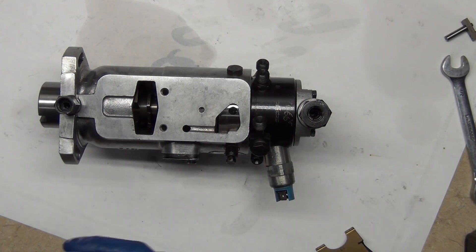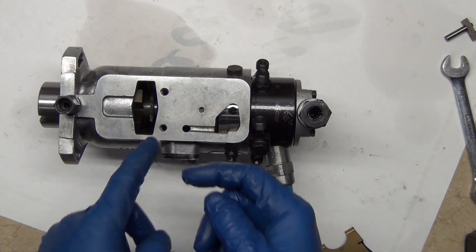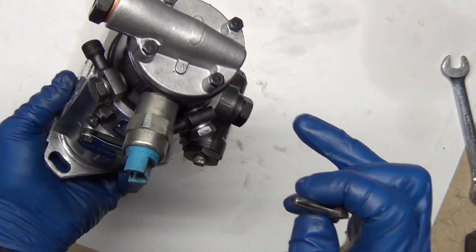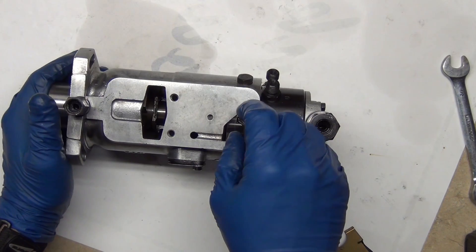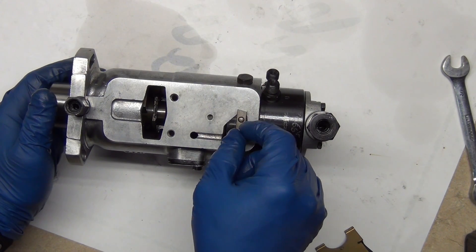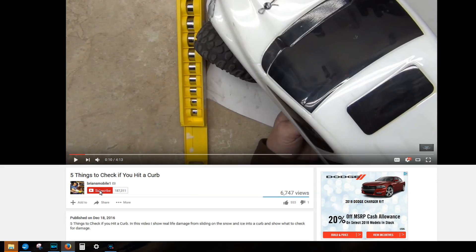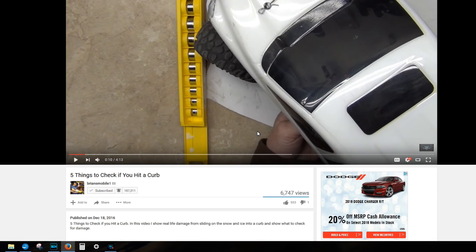Next up we're going to do the governor assembly. The flyweight basket — when the weights get pushed out by centrifugal force, it pushes this out and that pushes on your metering valve. The metering valve is the most important thing in the whole system. One thing that'll cause your vehicle not to run is the spring breaking and that piston dropping into priming mode. Another thing that can cause it not to run is varnish buildup — this can get stuck. The rest of everything else reins the pump in so you don't have a runaway diesel on your hands. If you want to see more videos be sure to click subscribe, ring the bell, and click all notifications.